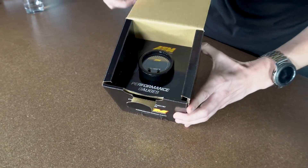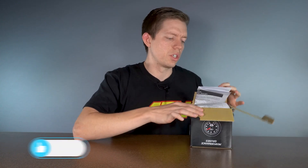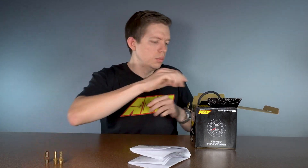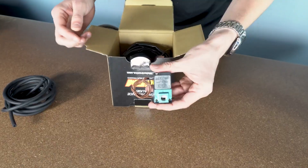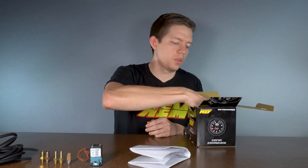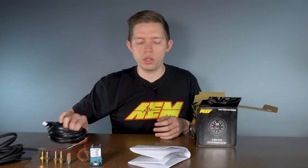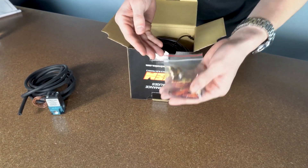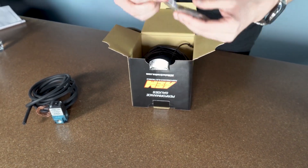Let's jump in the box and see what we get. Everything is included in the box. We have the gauge itself, a set of instructions, some fittings, vacuum line, the boost control solenoid, a sintered muffler, the wiring harness, and then a rubber band and some electrical connectors to get this wired in.